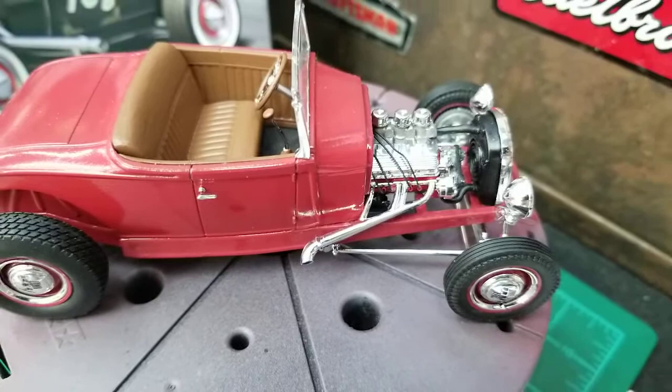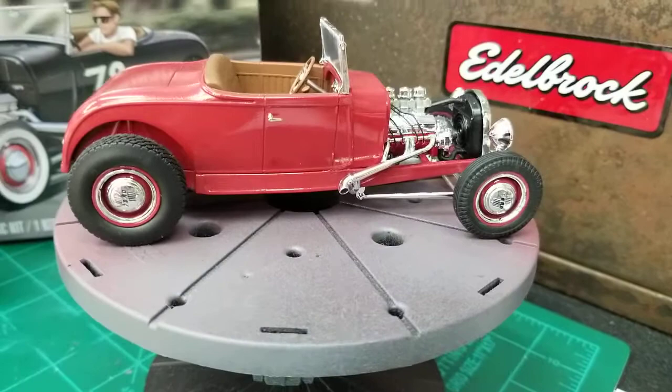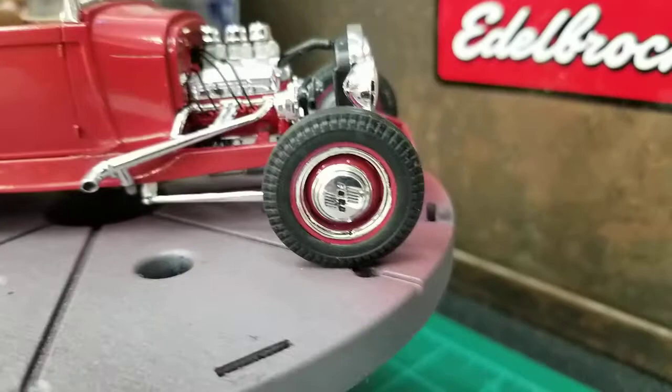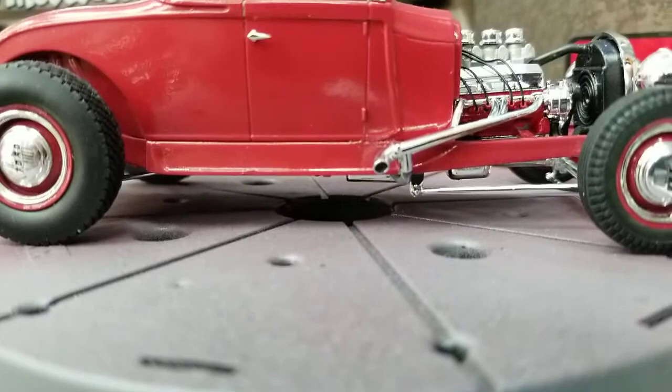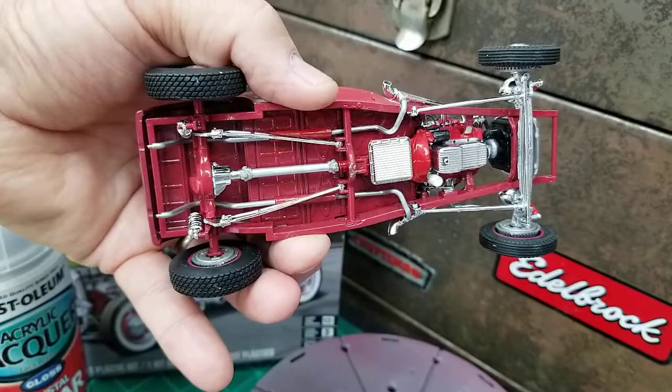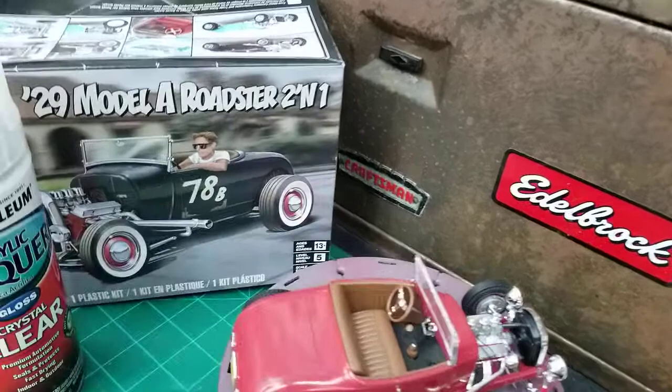I decided to go with the painted rims and the hubcaps, and I did a little black wash on the hubcaps there on the Ford. Blacked out the exhaust tips. Came out pretty good. I'll show you the bottom here — it's pretty detailed on the bottom. Came out really well. I like it.